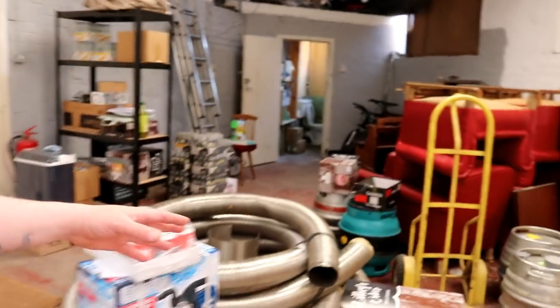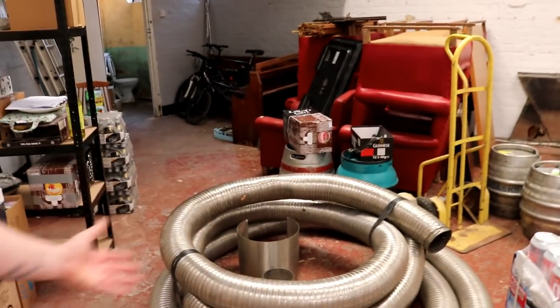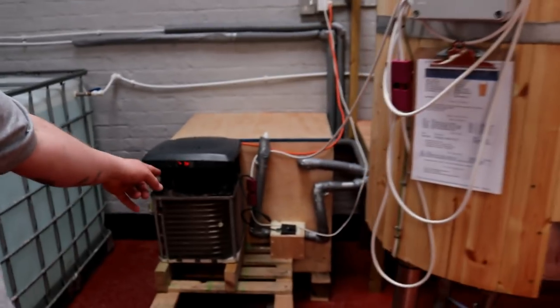Also, you'll see all this ducting in here — a couple of lads, Sean and Paul, cracking home brewers by all accounts, were kind enough to bring this over for me yesterday. I'm hoping we can use that as a chimney for the chooch stack on the boil kettle, and any surplus is going to go into ducting the AC unit up and out of the building.